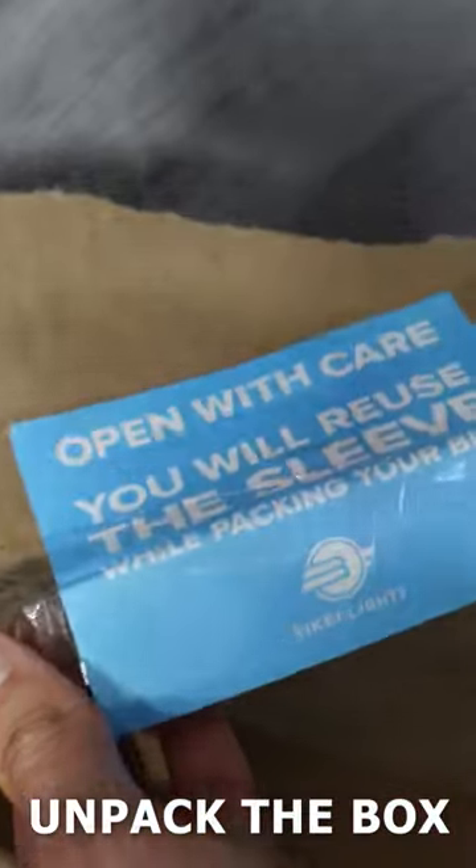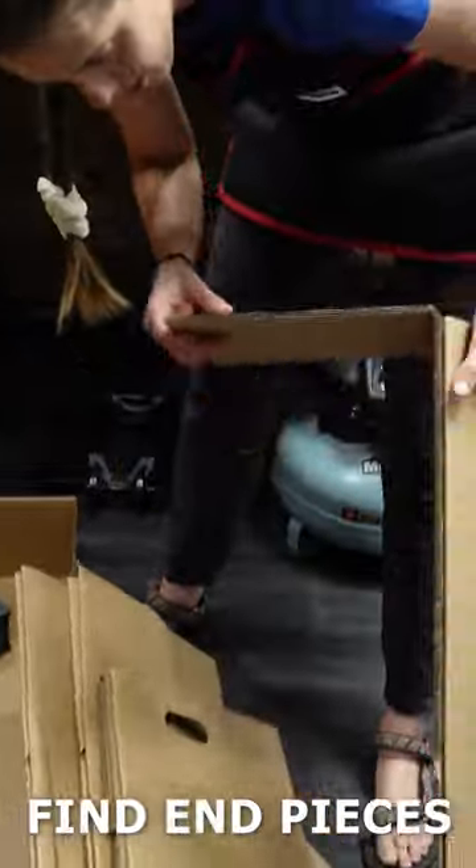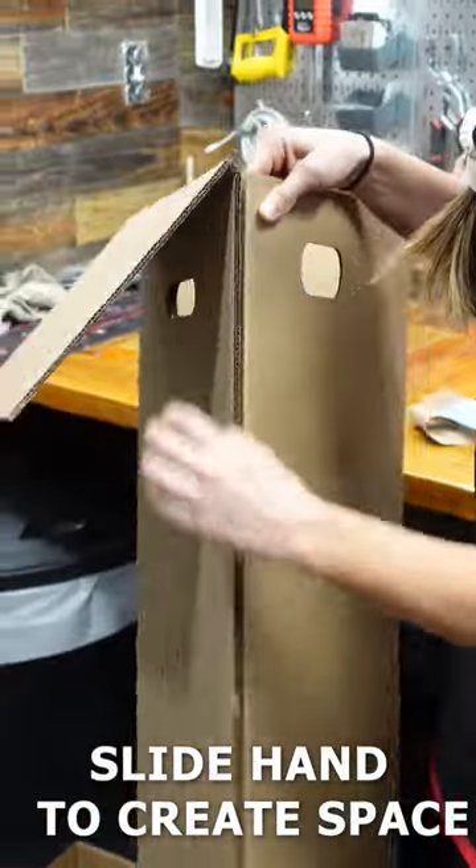Carefully unpack the pieces, making sure not to destroy the outer cardboard. Leave the bottom piece of cardboard down. Find the two end pieces. Slide your hand down the sides to create some space.